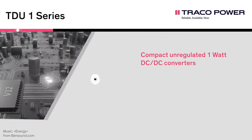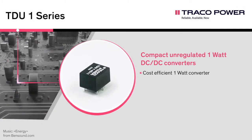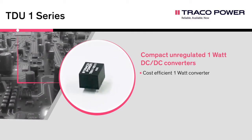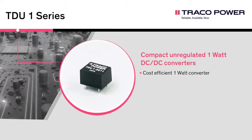The TDU1 series consists of a set of isolated 1-watt DC-DC converters with unregulated outputs in a compact DIP8 package. They are designed to offer a compact, low-cost alternative to regulated series with no concession on quality and lifetime.